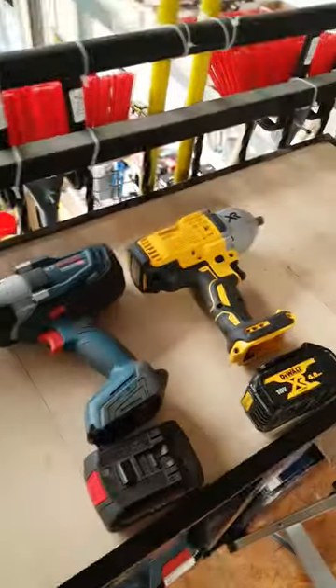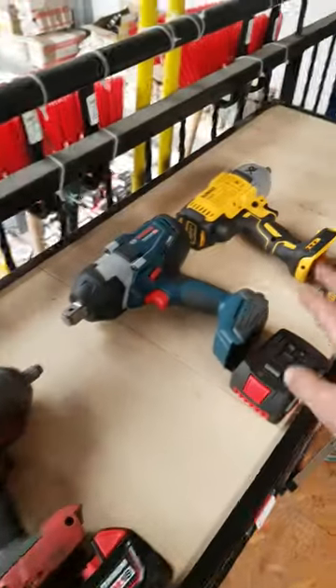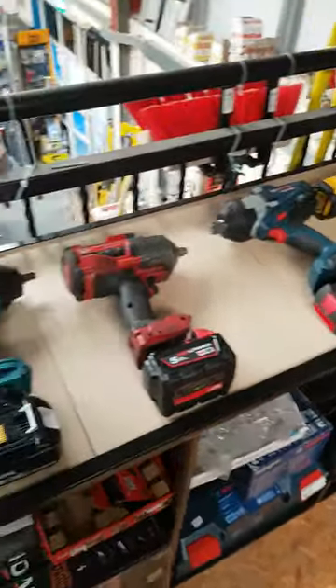Alright, there's been requests for a few more comparison videos for tools. These ones are going to be nut guns. I'm going to do a comparison of these four — these are probably the biggest sellers that we would do anyway.